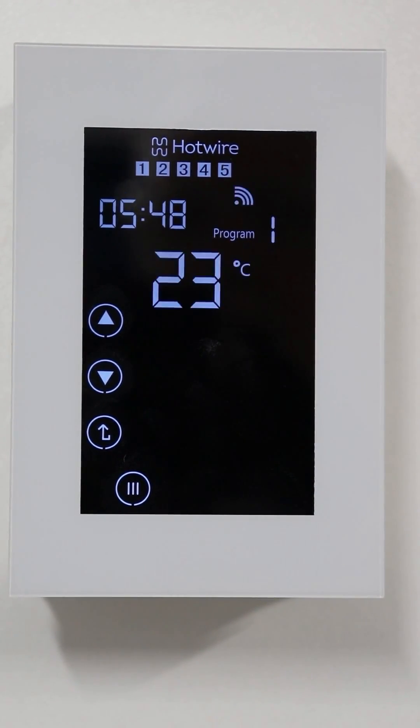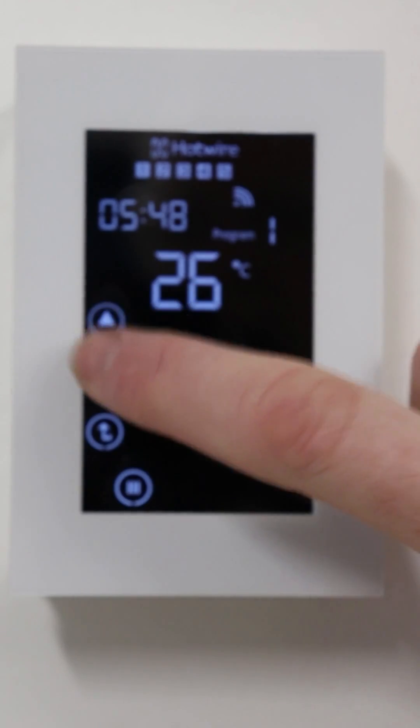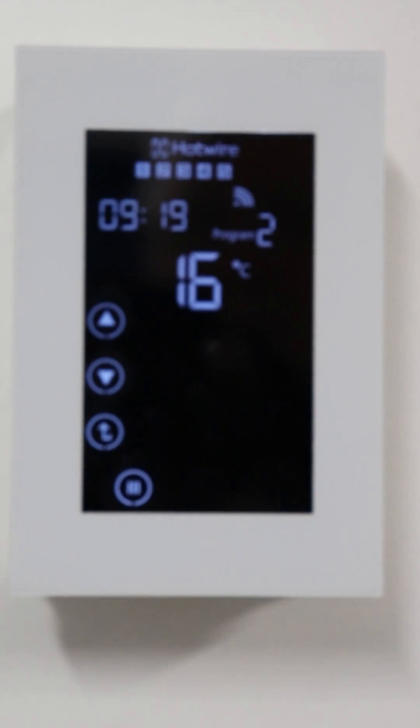This is the temperature at which you're going to heat your floor to in the morning. Adjust the temperature and hit the menu button when you're satisfied.